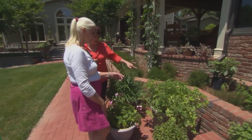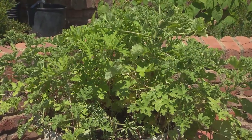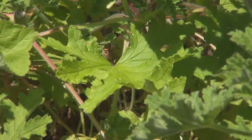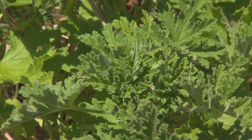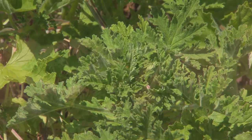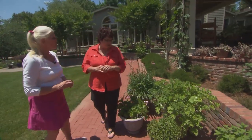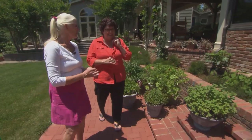Even though you have the scented geraniums here, it's important for our viewers to know that they are not grown for the flowers. Even though they do flower, the flower is minimal. They're grown for their smell, for their wonderful leaf structure, their color. I just think they are so delightful. You can flavor sugars, pound cakes — better cooks than me can, but I know that they have culinary uses.